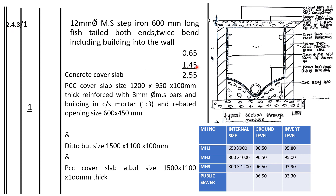1.45 divided by 0.3 gets 4 point something, so it's 4. Then 2.55 divided by 0.3 gets 8. So 2 plus 4 plus 8. That gives us 12mm step iron, 600mm long, fishtailed both ends, twice bent including building into the wall.